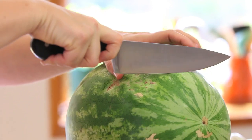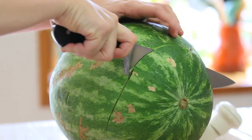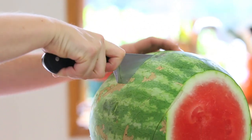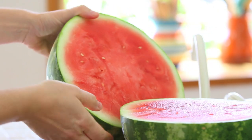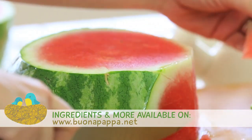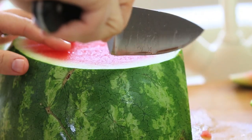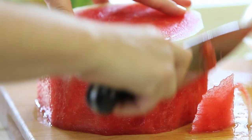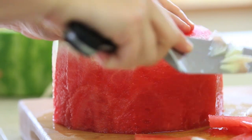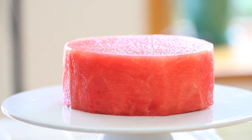First thing to do, we're going to take our nice and sweet big watermelon and with a very sharp knife we're going to cut out the ends. Then we're going to cut our watermelon in half on the horizontal side so that we obtain two thick slices, more or less three inches in height. We're going to take the bigger slice and slice off the skin on the sides, nicely trimming all the white pulp out. The base layer of our cake is ready. We're placing our watermelon base on our cake stand.